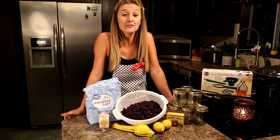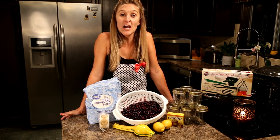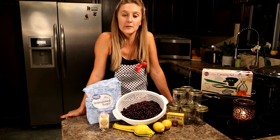If you're new to the channel, feel free to leave a comment below — I'd love to pop down and welcome you. If you'd like to see how we pick these berries, I will put a link in the description so you can check out our huckleberry picking adventure.